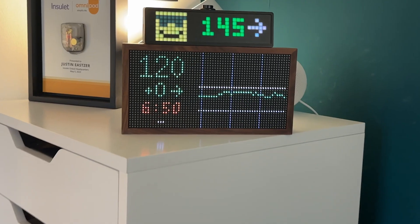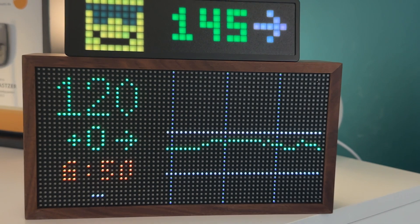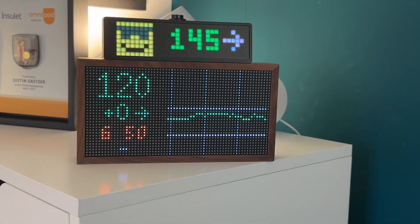The steps I show you today also work for devices like back there. I've got a Tidbit down there, which actually has my Libre 3 numbers right now. And then there's SugarPixel on top — that's using my Dexcom readings, but using those same steps, you can get your Libre sensor data on that as well. There's also the ability to put a widget on the home screen, which I'll explain how to do that as well.